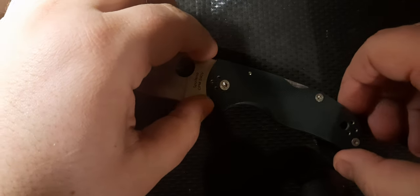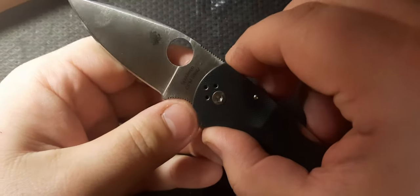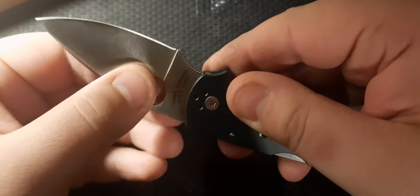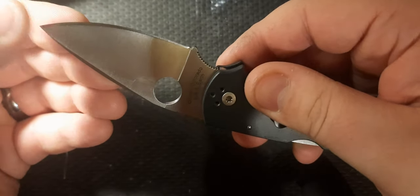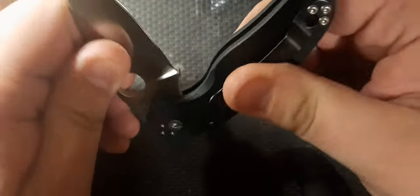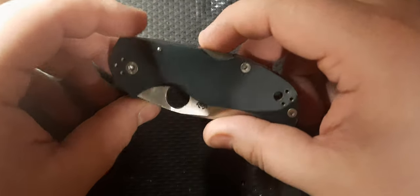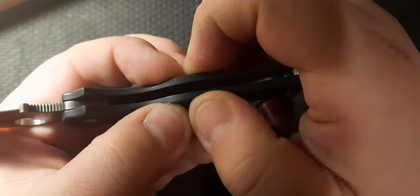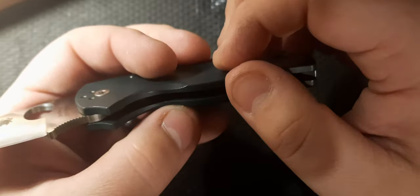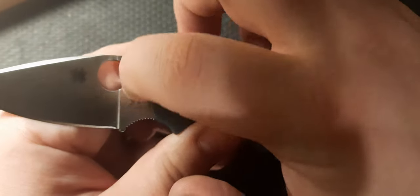The Native 5 feels amazing in the hand, it's a workhorse, and it's made in America — which always makes me happy. I have two G10 versions; I know there are FRN versions which I haven't used yet. They're just a solid feeling knife. Even though there are no liners, I'm really pinching and giving it good strength and it is not moving at all by any means.